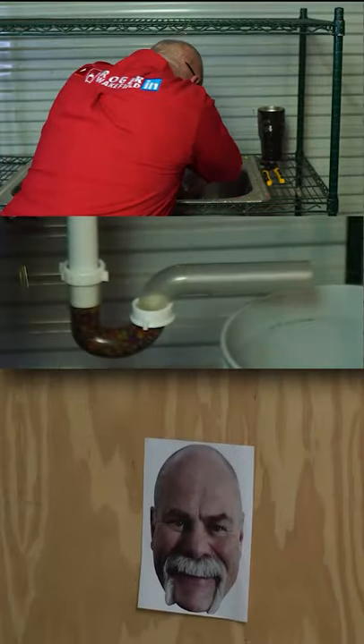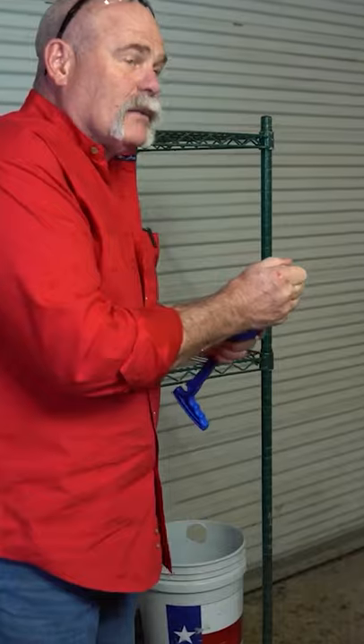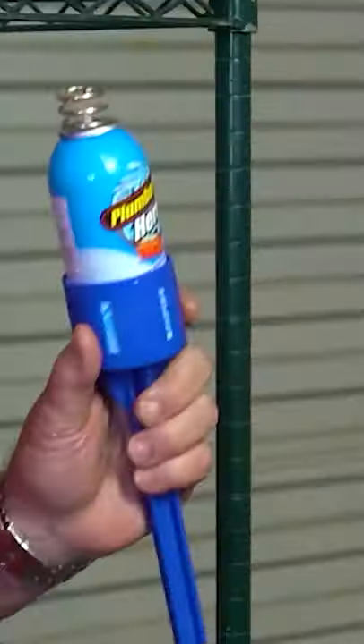I'm going to read the directions. Okay, I got to tell you — Plumber's Hero ain't no hero of mine. Don't get me wrong, this is cold. You want to freeze a beer? This may be a good tool to have.